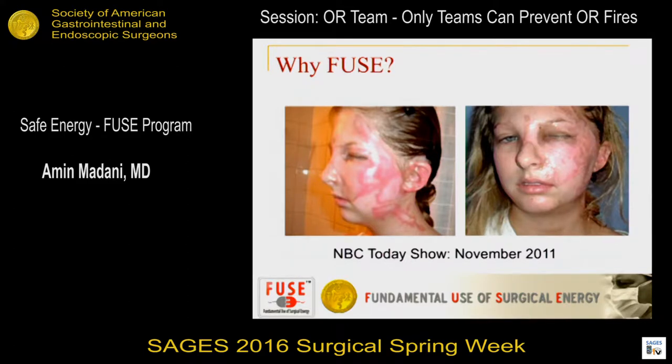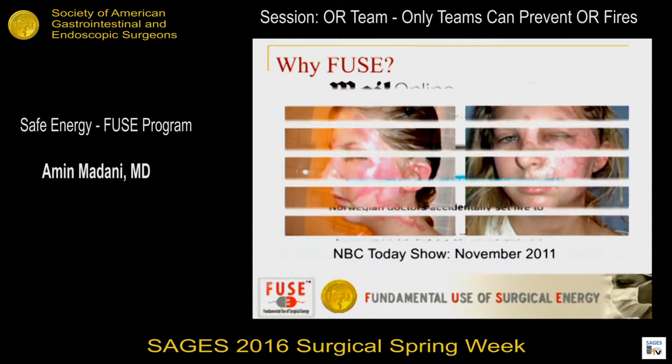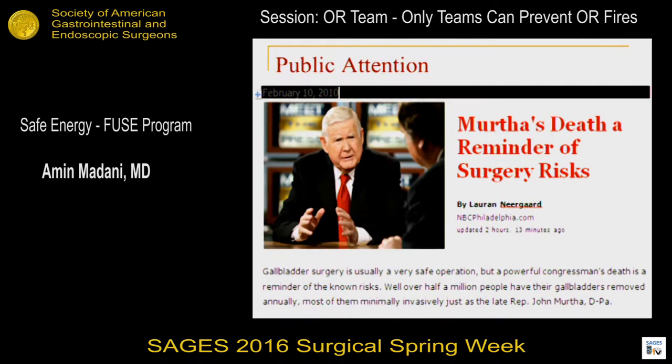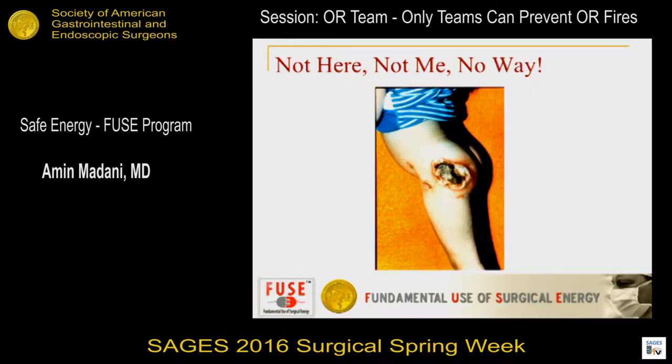The public is getting more and more attention to this. You see these grotesque images on the news — this is from the NBC Today show from a day procedure. Here's a more recent one: during a cardiac surgery, the heart being set on fire — a new definition for heartburn. Another example is the congressman who had a mortality from a routine gallbladder operation from a current diversion injury. This injury from a burn from a dispersive electrode is 100% preventable, and it's up to us to familiarize ourselves with how to use these devices safely and effectively.